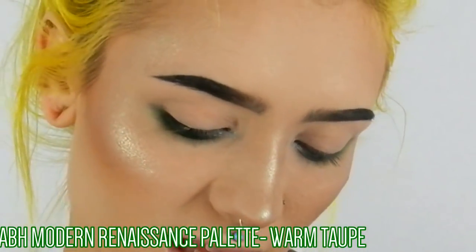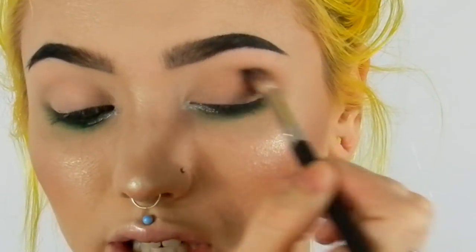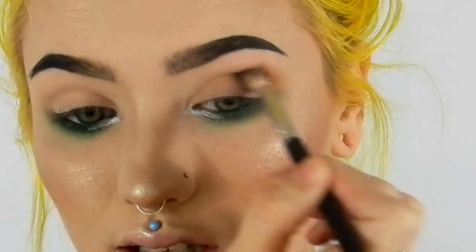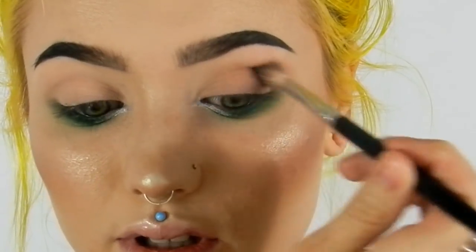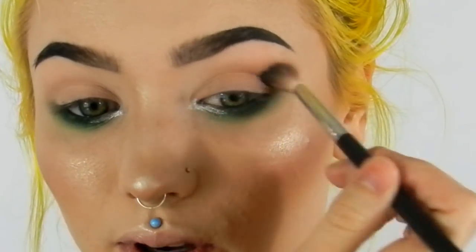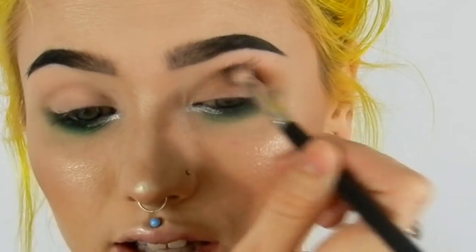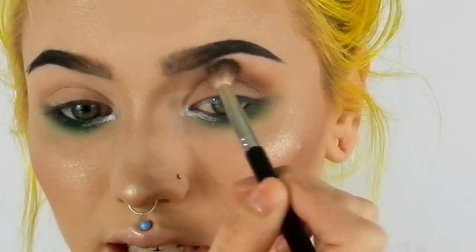Next I'm going in with the Modern Renaissance palette, taking the shade Warm Taupe using my A25 brush from Anastasia. I'm going straight into the crease but staying towards the outer end, basically getting right into the hollow of my eye socket and just working it through, then lightly blending it out.